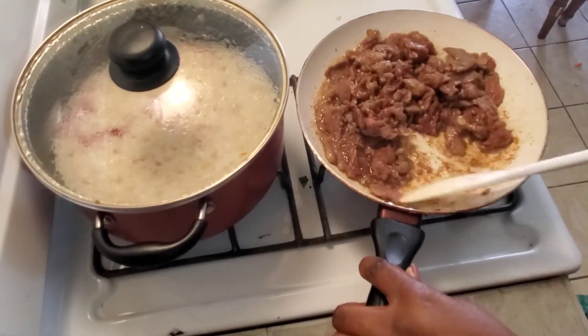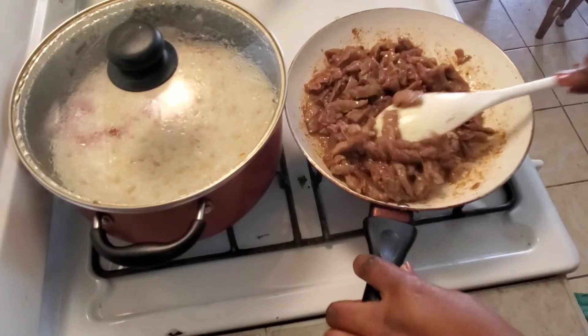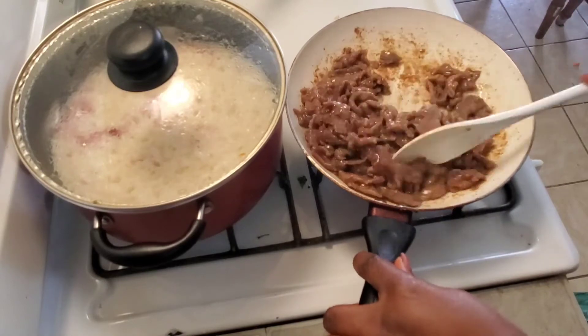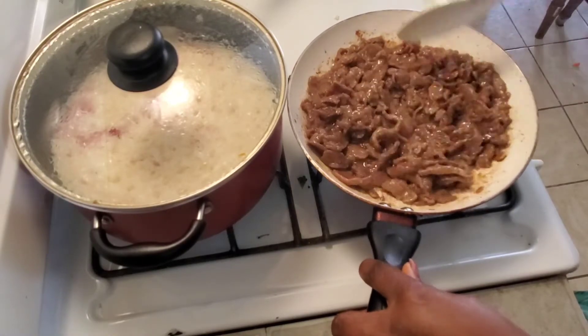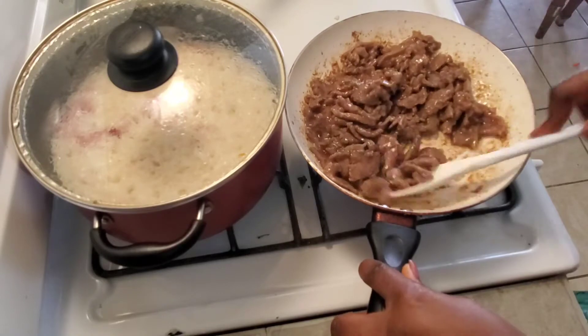For some reason I couldn't find the clip of when I started cooking the meats, but I put a tiny bit of oil in my pan, poured the meat in, and just started stirring and cooking it until it was tender. I did not add any salt because the garlic powder has salt in it, as well as the soy sauce.